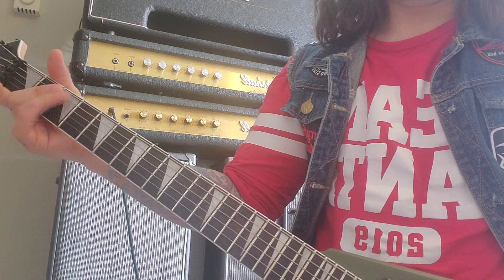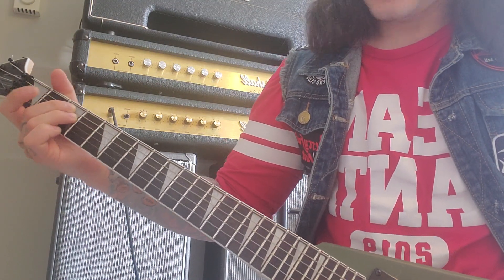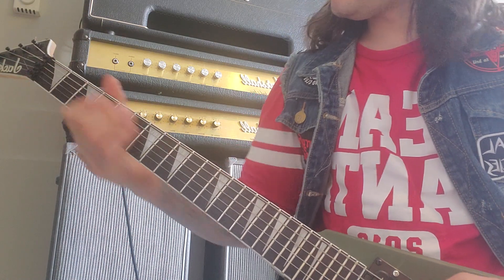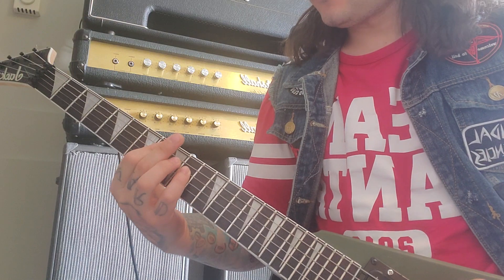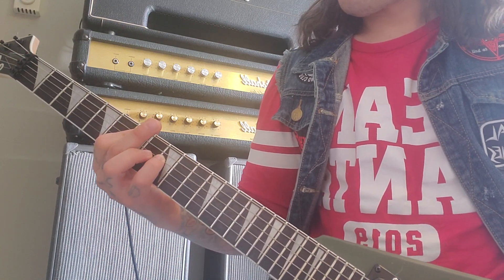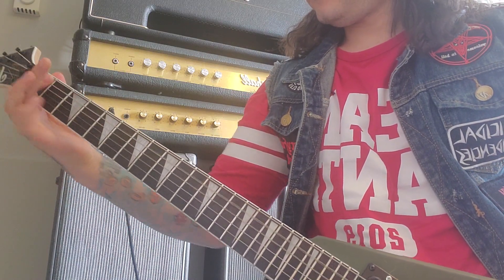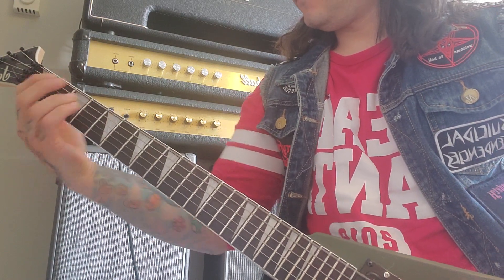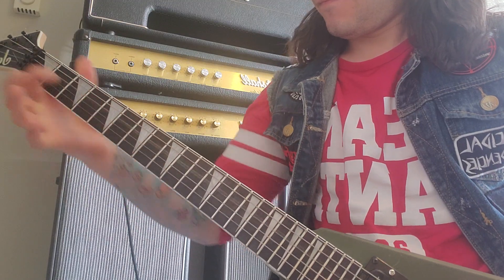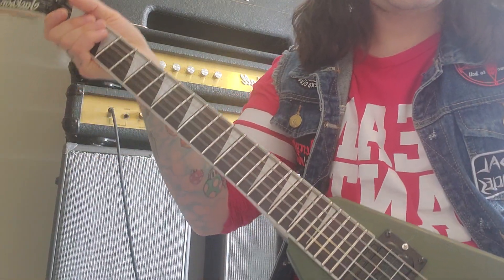Then you've got a kind of double-stop thing going on — it's chromatic, just three frets in a row with two strings, the fifth and fourth strings, third fret and first. Then you're going up on a power chord to the eighth fret. That's basically it — thanks for watching, guys.